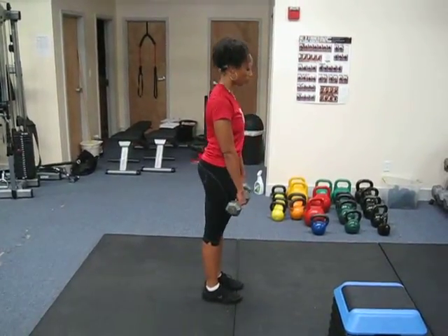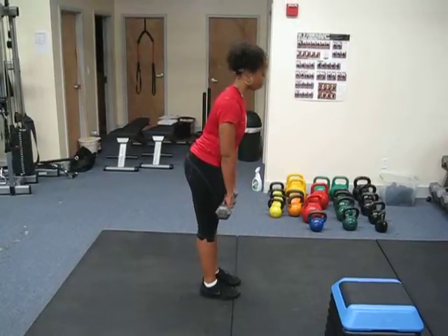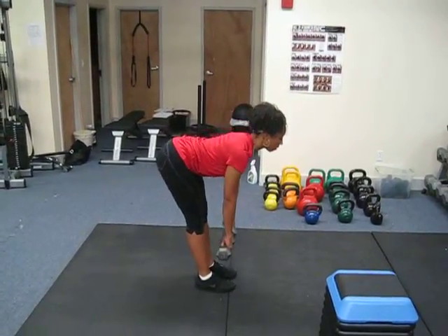Notice how the back is nice and flat and she moves through her hips and not her lower back.